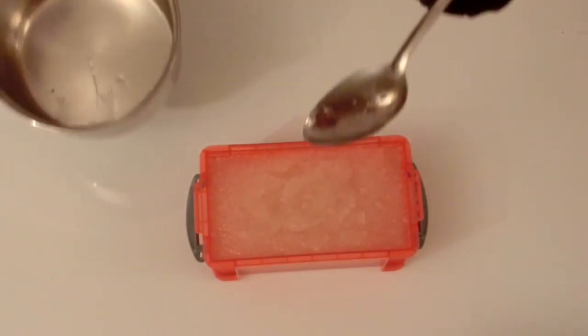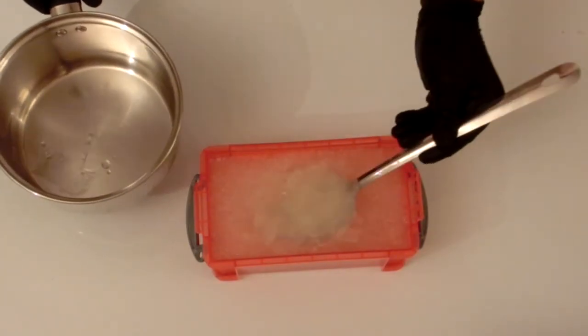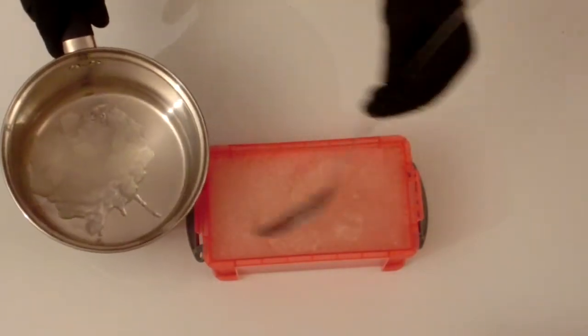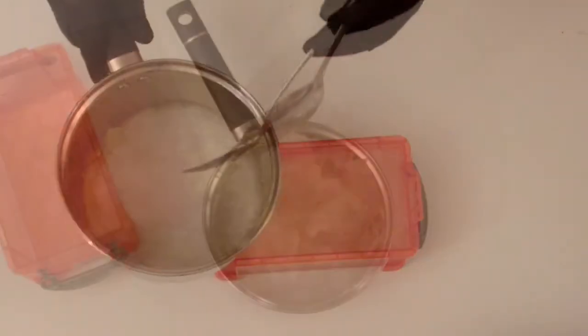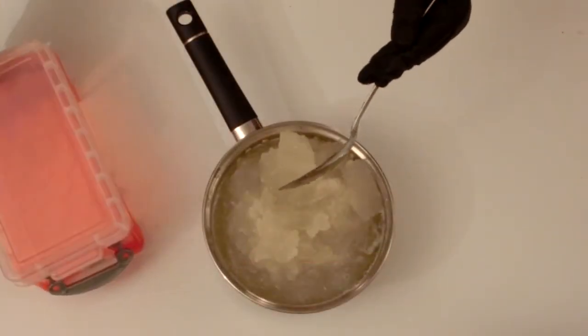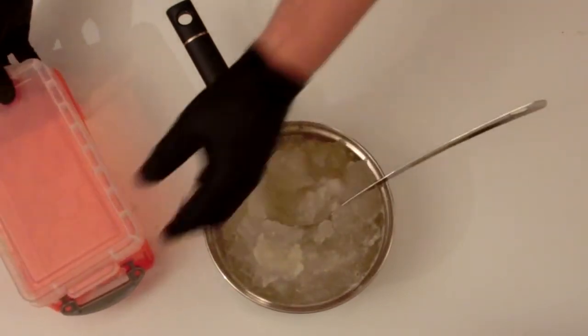I'm now going to transfer the bloomed gel into a pan to be heated. Note the air gun block mould used in this demo is microwaveable friendly, so I could just put this in the microwave for around about four minutes to melt the gel also.